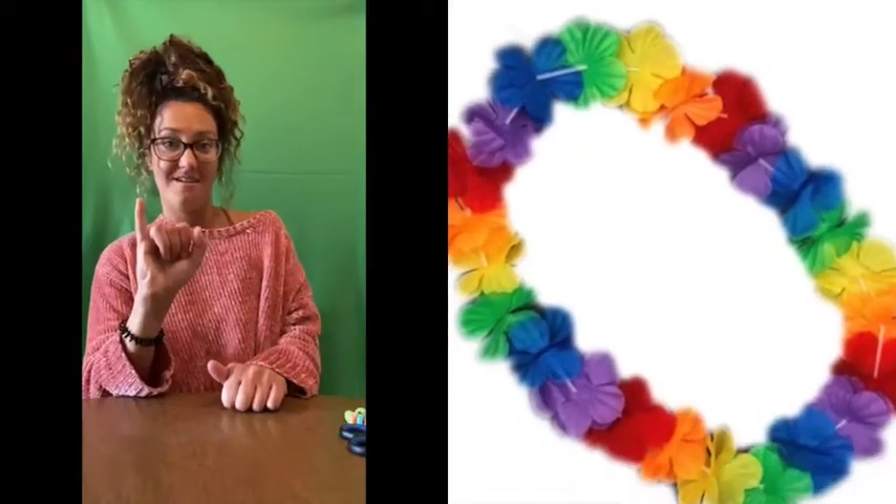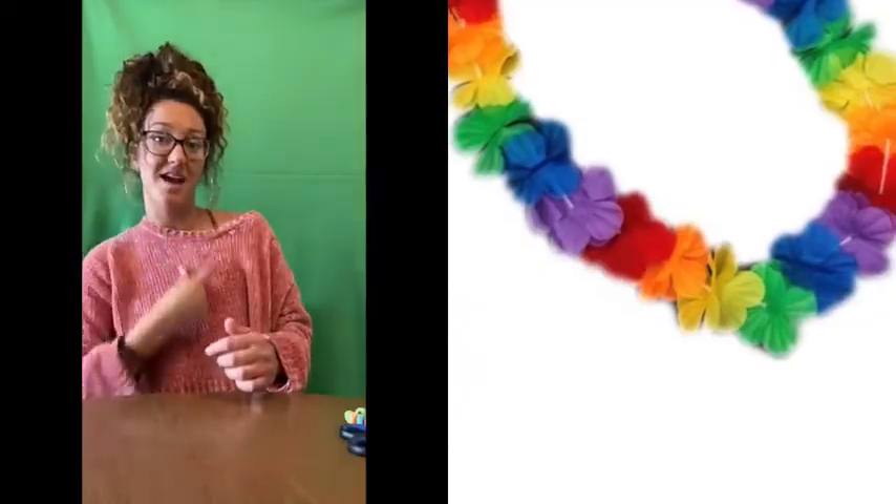Hi everyone! Today we're making what? It's called a lei — a necklace that people in Hawaiian culture use for a luau celebration.